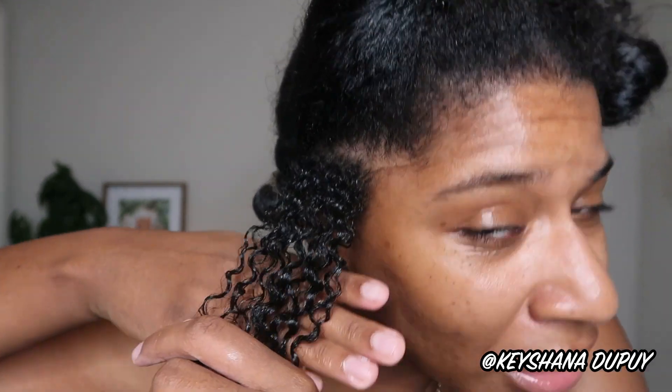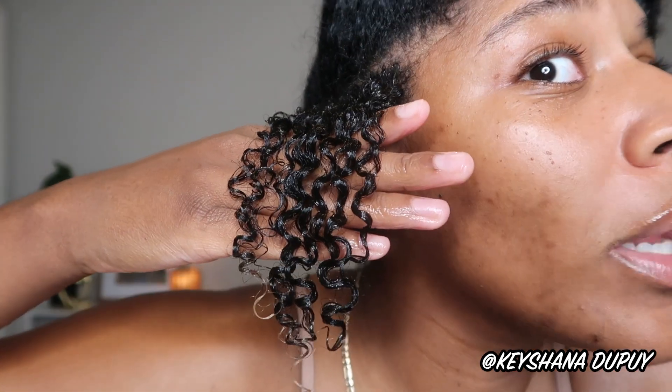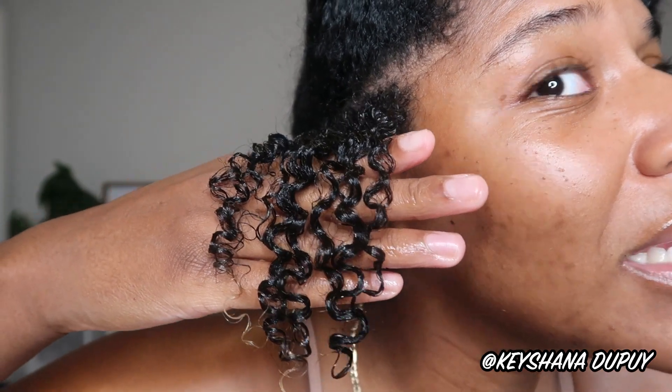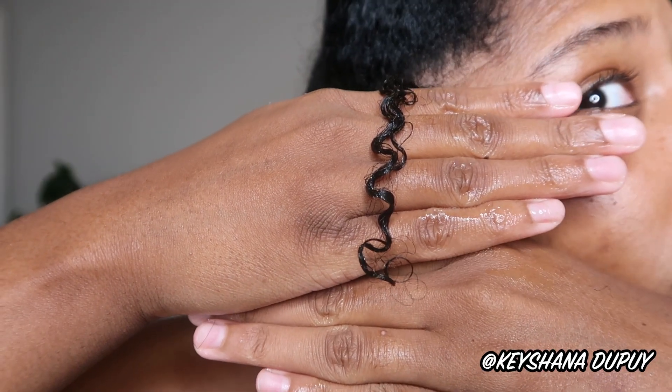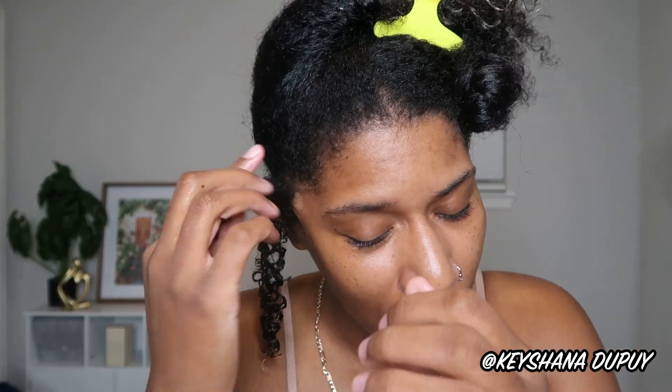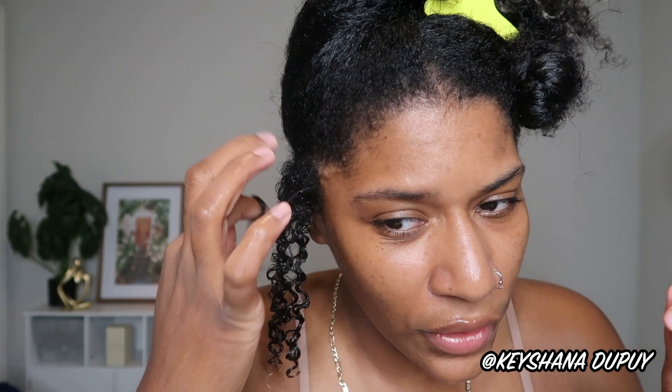It's important to check frizz now — because if it's frizzy during styling, can you imagine when it dries? The goal is always to avoid as much frizziness as possible during styling so that when it dries we get a nice beautiful hold and coil. Here's the question: should I just leave it like this? It's coiling and curling on its own and when it dries it'll probably coil up even more.